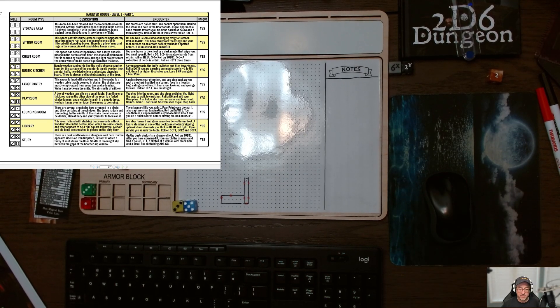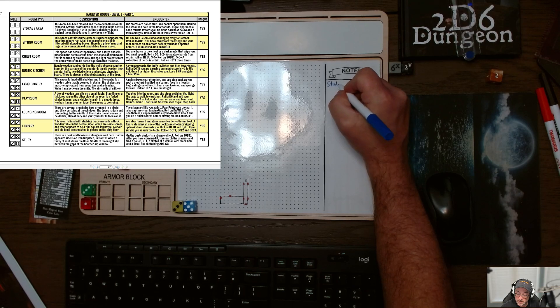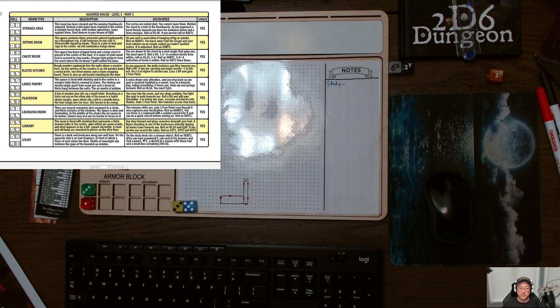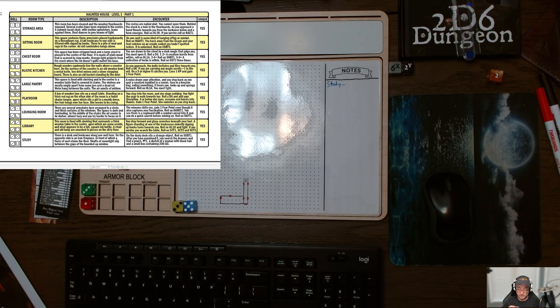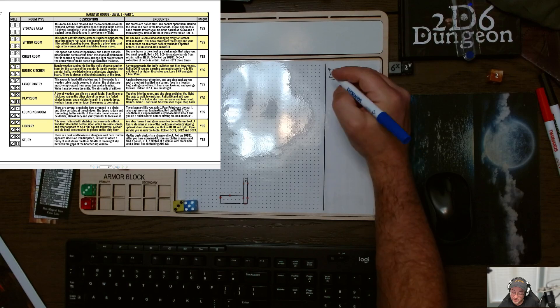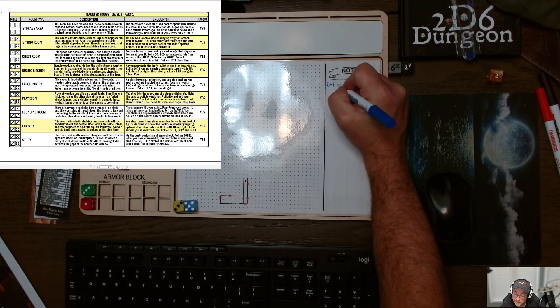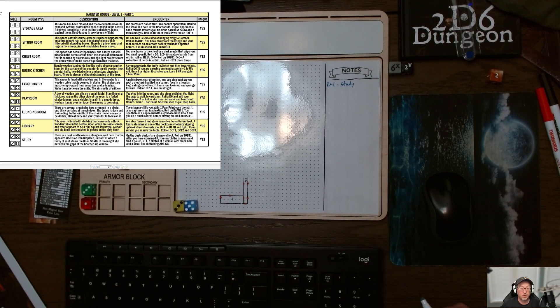I'm going to do this in blue to make sure I can see it better. This is a unique room, so I'm going to use the notes section here. My writing is horrible, which is why I normally type everything. So we're going to say — room one, study. And I'm going to put a one in here.